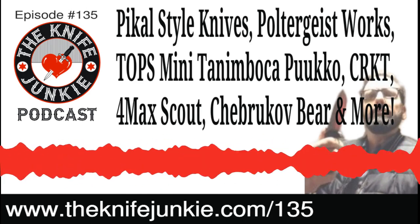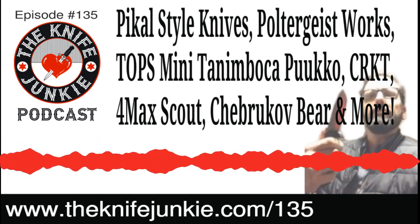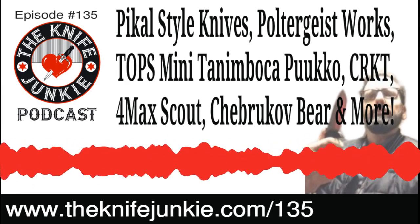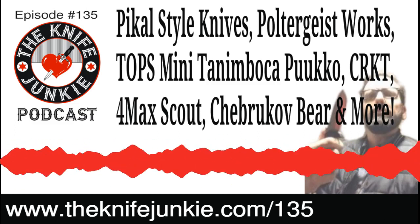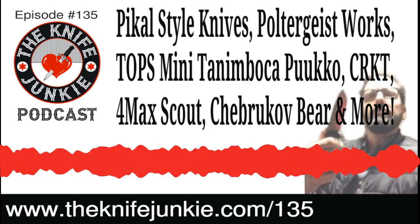We're about running out of time here on this podcast. Final thoughts from Bob: the only incoming excitement is his altered and modified Spidey Chef that's coming — Mike Emler took it and did some things to it, and he can't wait to see it.